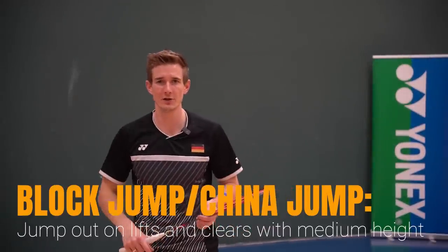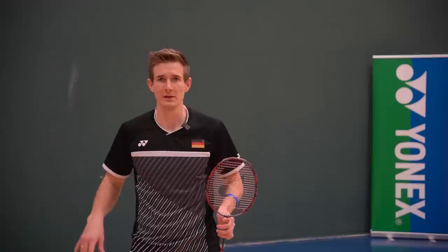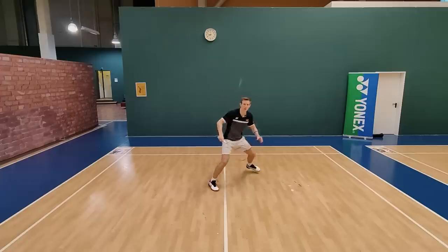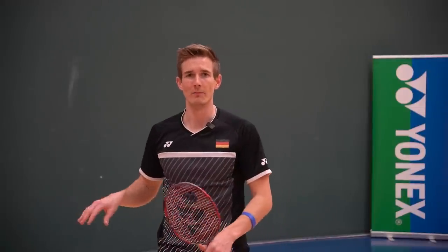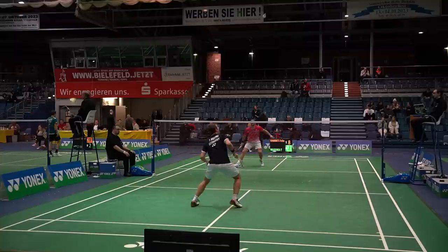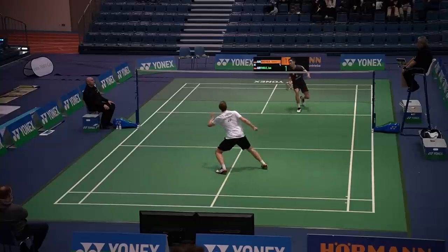Now we can actually jump — still not a high lift so we do not have so much time, but we can jump up to the shuttle. The next technique is the China jump or block jump. This is a jump where you do not rotate your body because that takes too much time; you just jump flat out, and the feet land in the same position as when you jumped off. On the forehand side this is the go-to technique in most situations. On the backhand side not many players use it — it is more challenging, but it can bring huge advantages if you can intercept the shuttle from around-the-head corner with these block jumps.